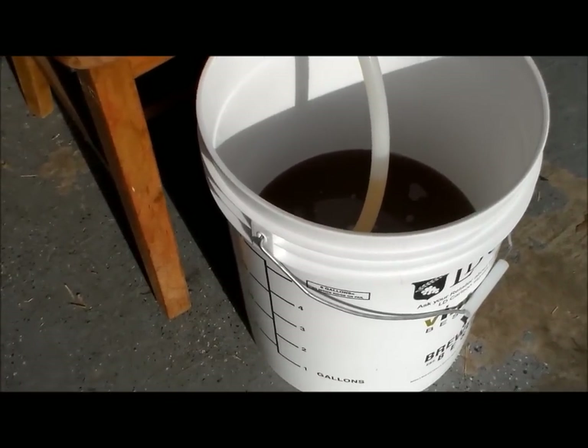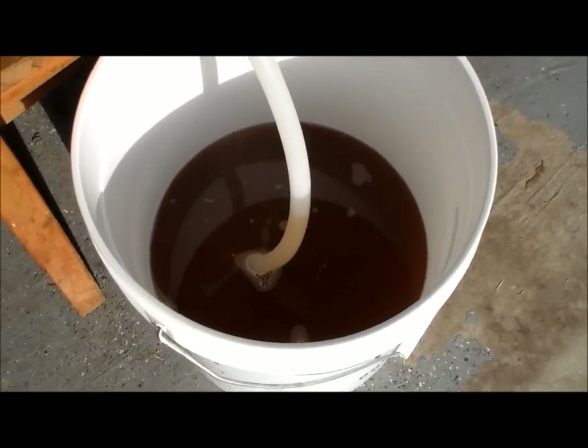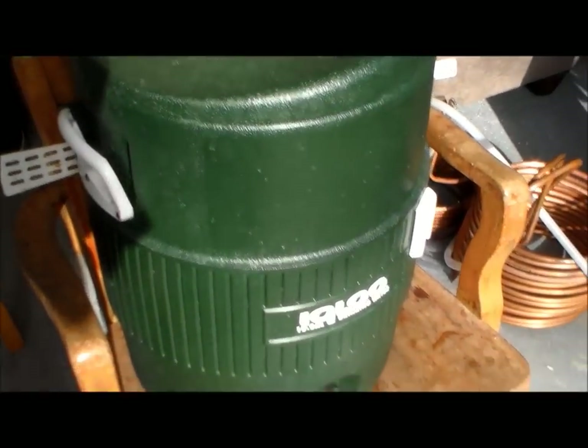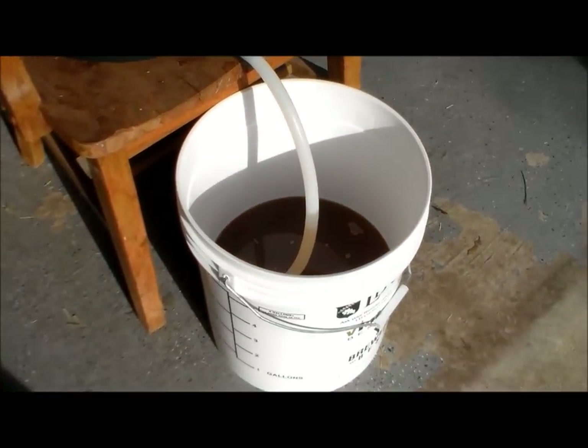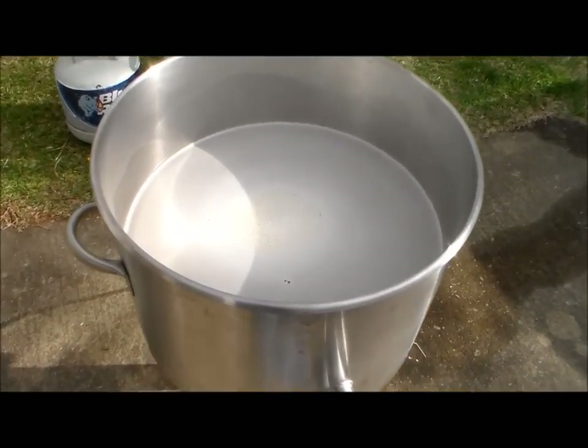Got my first mash runnings — color looks really good. I'll just collect my six and a half gallons and I will be going. The brew is almost happening.